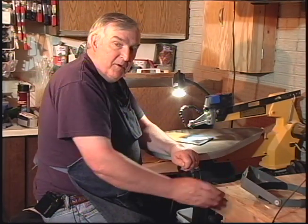Hi, my name is Terry and welcome to Terry's Scroll Shop. The purpose of these videos is to introduce you to the fun, the craft, the art, whatever you want to call it, of scroll sawing.